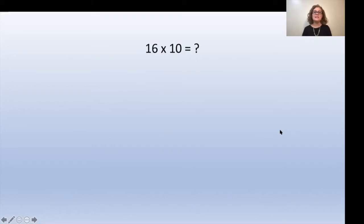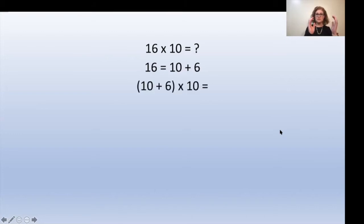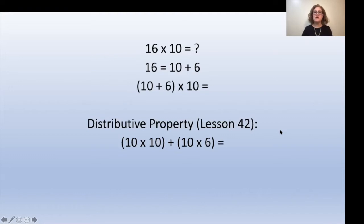Under the section Multiplying by 10, we are given the problem 16 times 10. We know that 16 is the same as 10 plus 6, so we're going to use (10 + 6) times 10. From there, we apply the distributive property — covered in lesson 42 — which means the 10 outside the parentheses is multiplied to each digit inside. So it would be 10 times 10 plus 10 times 6. That gives us 100 plus 60, which equals 160.